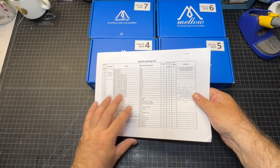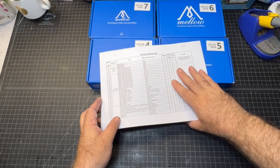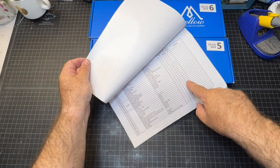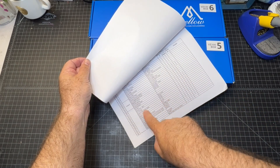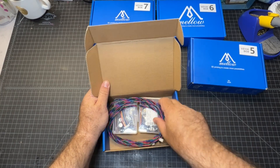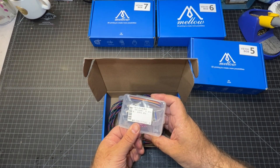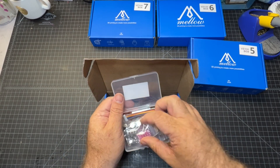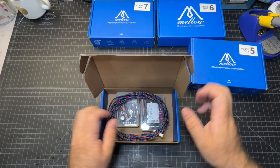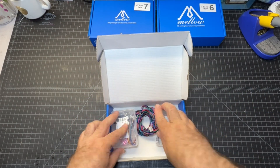The other thing I noticed is that this BOM does have the number of pieces and the box numbers. So if you're wondering what something is, you can cross-reference the number here. Box four — we're going to find probably motor extension cables in here. Yep, sure enough, motor extension cables. And we've also got some TMC drivers — very hefty stepper drivers with the heat sink and everything. There are two of those in there. Number five — same thing, just another set of them.